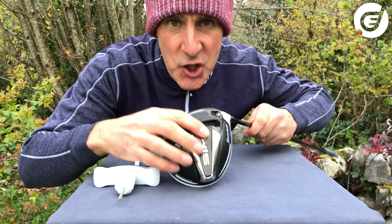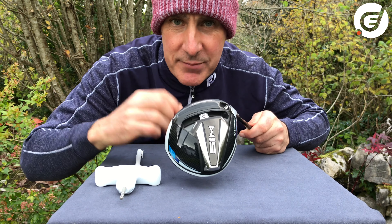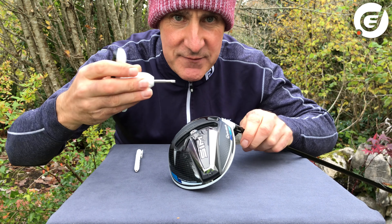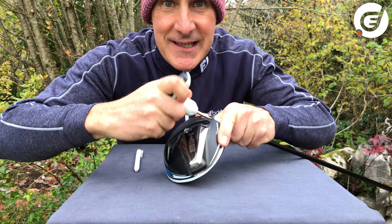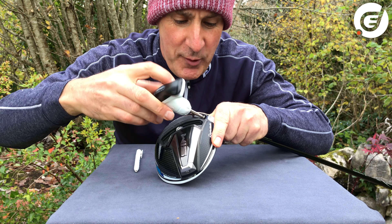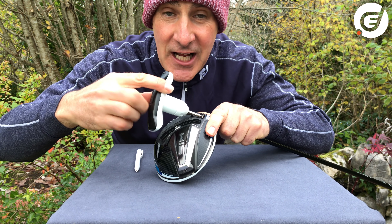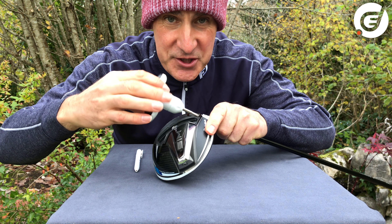We have two screws in the SIM which we can potentially adjust, so let's look at each screw individually. Let's go ahead and loosen the shaft screw. When fully opened, the head can be easily removed from the shaft.